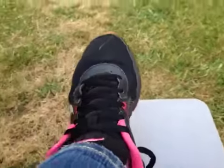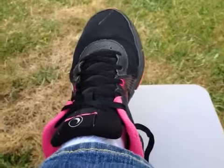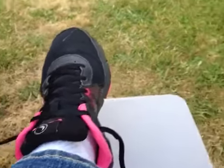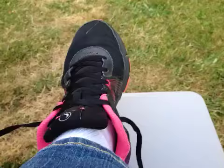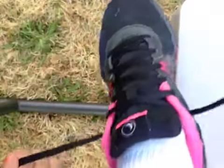Hey guys, it's me. The camera's on my shoe right now, sorry about that. But I want to show you guys something. It might not work — I'll probably have to do it a couple times because I'm kind of bad at it. It's really new to me. But here's a new way that I'm going to be starting to do my shoes. I think it's a really cool idea, so I'm going to show you guys how to do it.